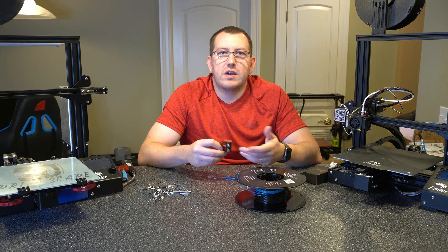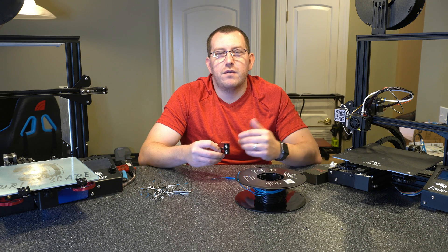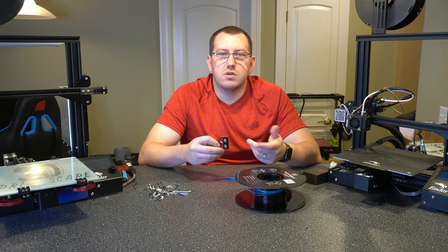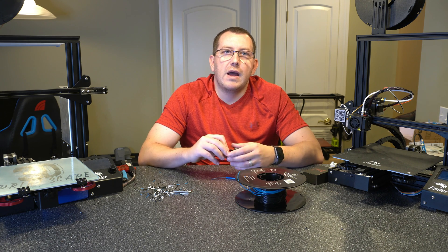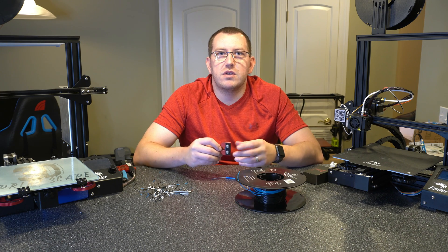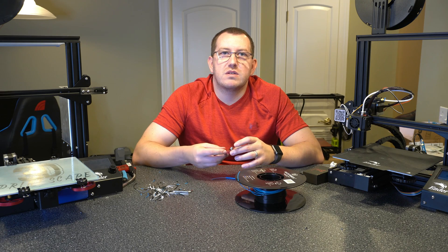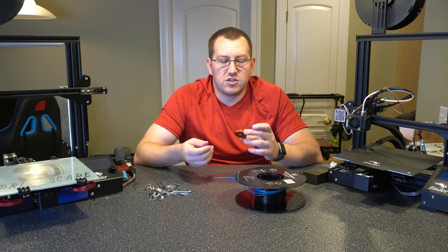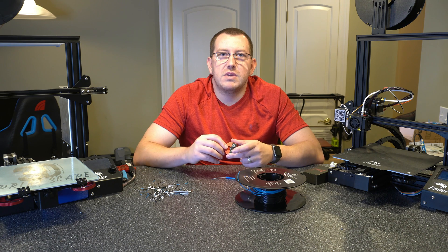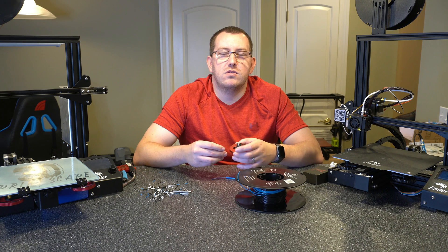So what we'll do here is talk about why you want to fuse filament together again really quick. I covered that in the other video but just in case somebody wasn't watching both, I will make sure to cover it here again as well. And then I'll go through how to fuse or weld the filament using this. There is the way they recommend, which is how it's meant to be used, and then the way I actually ended up using it. I'll talk about both of those.